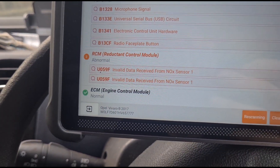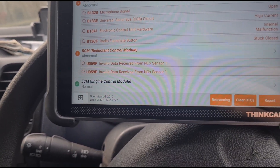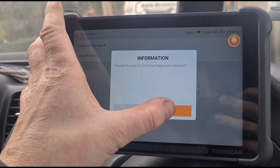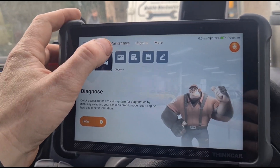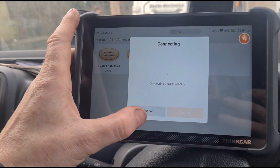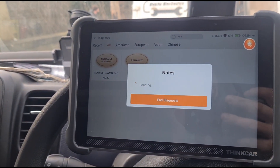So the fault code we're concentrating on today is U059F — invalid data from NOX sensor 1. This is using the Opel system on these vehicles. If you've got a Renault version, you will get a different fault code, and there can be even different variants of this fault code depending on what is actually wrong with the NOX sensor. I've got a dozen of these to do in the next week, so we might make a few different videos on these.